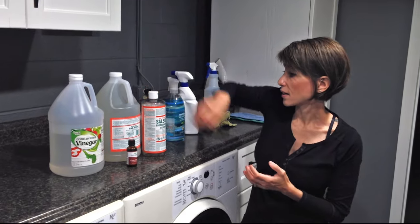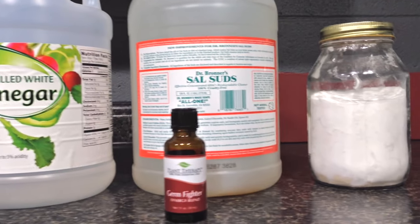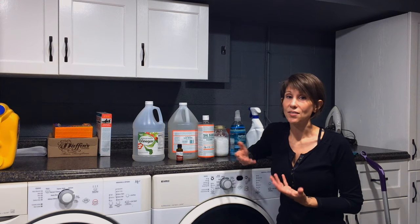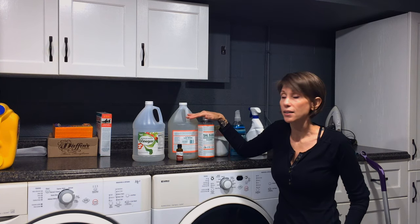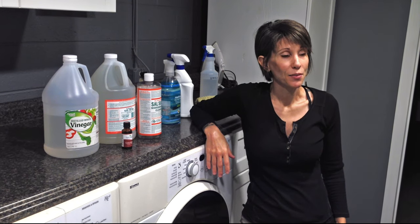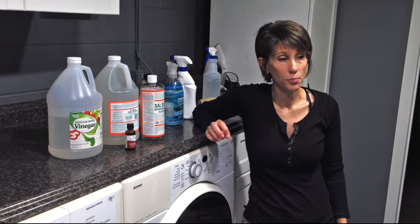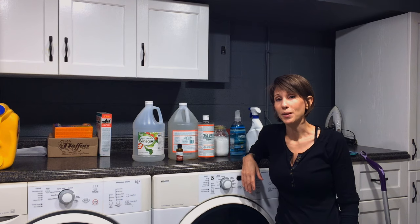So that's it — you only need three products to clean your whole house, and these products are versatile for other things too. It's going to save you a ton of money. I'll leave a link for where you can get the Sal Suds down below if you want to give it a try. If you have any tips or tricks on saving money with cleaning products, feel free to leave those in the comments. If you have any questions or comments, leave those below as well. Thanks for watching and we'll see you next time.